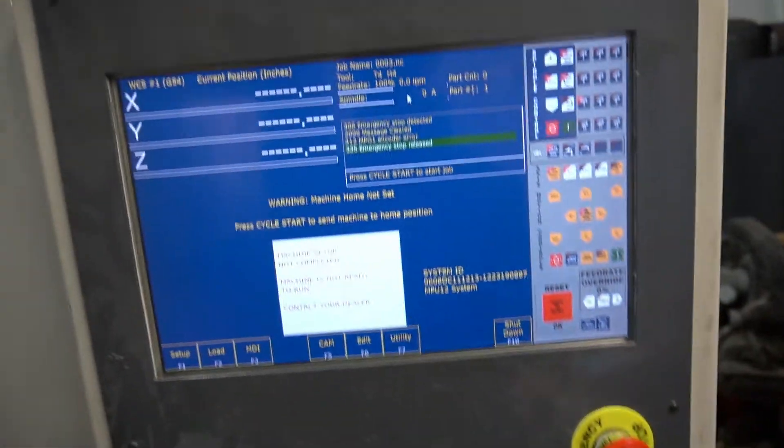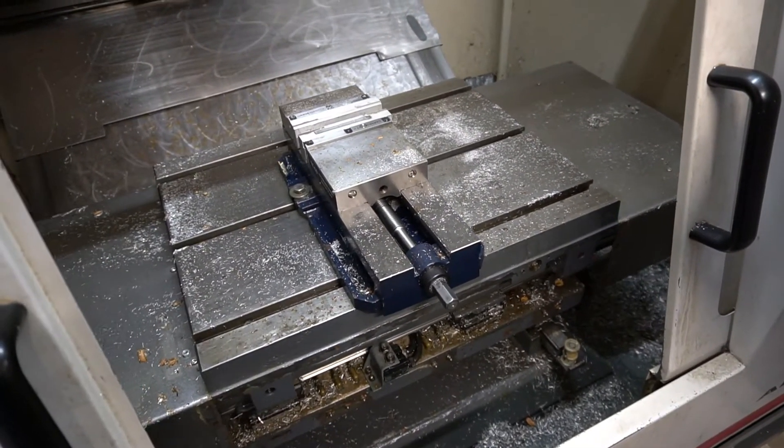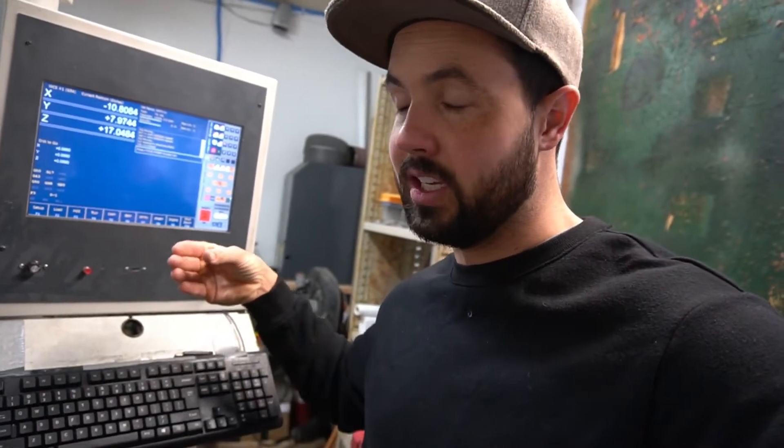E-stop out. Let's home the machine quick. So one of the big things I fought with on this VFD was getting my M19 command to work. What M19 does is it spins the spindle around in a circle. The encoder sees where the tool's at, and it lines it up so that it can slide into the pocket inside of the tool changer. Let me show you what those pockets look like.